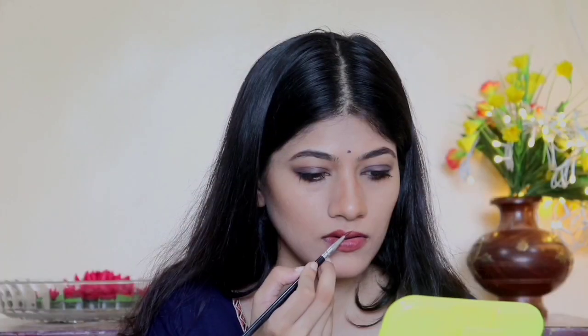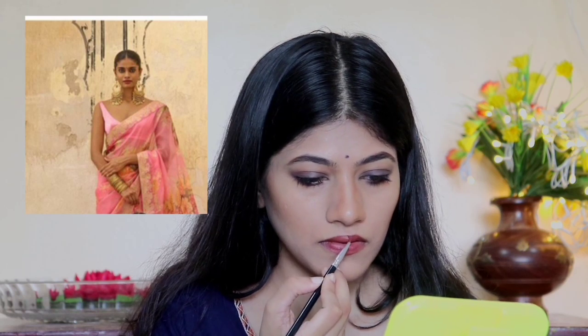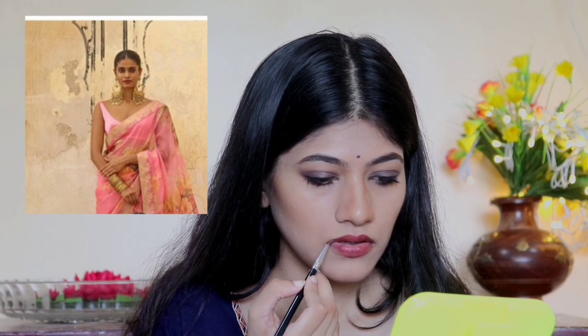As you can see in the picture, she's wearing a completely nude, brownish lip shade, so I'm going to do the same and be very precise with the application. She has really beautiful lips.